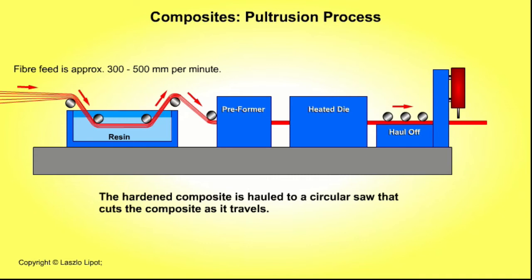A circular saw cuts the cooled and hardened composite rod into useful lengths as it travels.